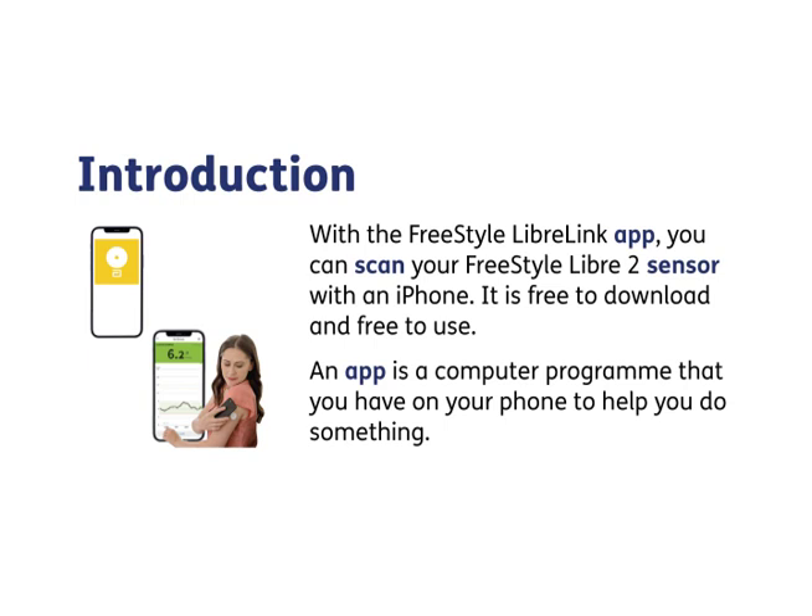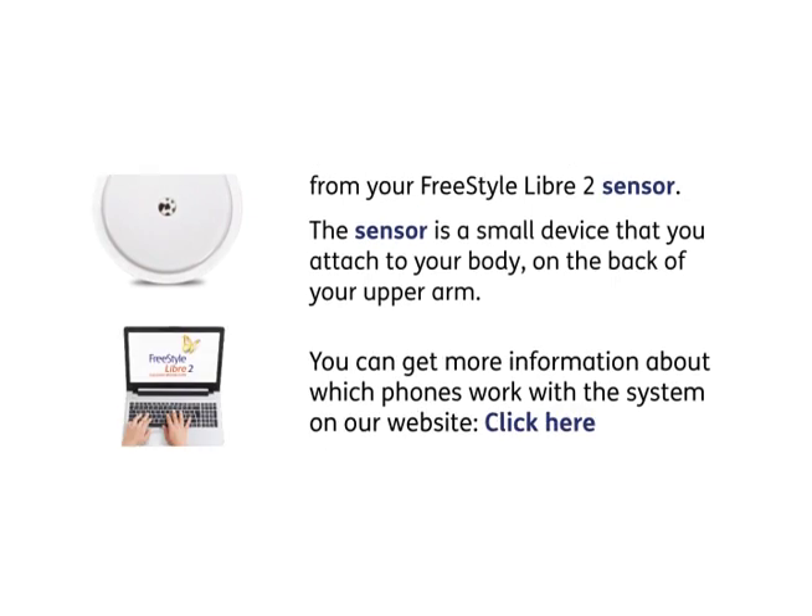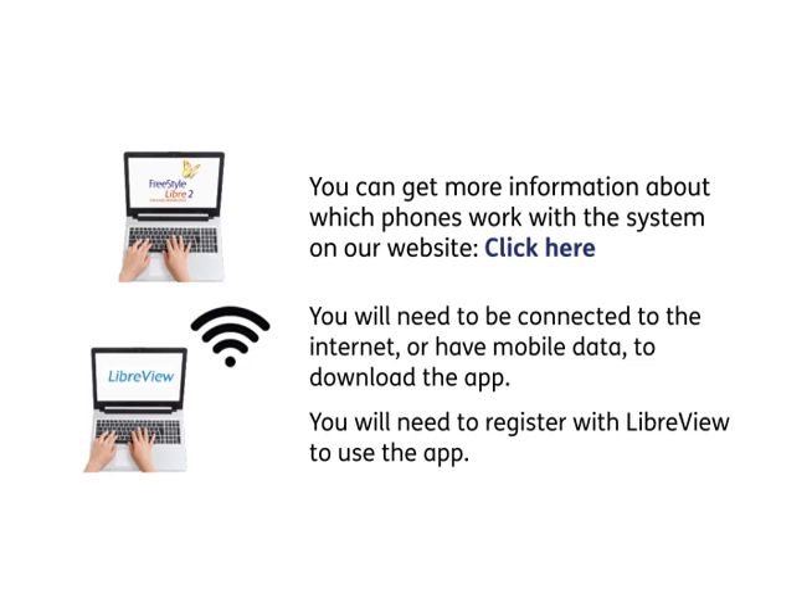With the FreeStyle LibreLink app you can scan your FreeStyle Libre 2 sensor with an iPhone. It is free to download and free to use. An app is a computer program that you have on your phone to help you do something. Scan means your phone gets information about your sugar levels from your FreeStyle Libre 2 sensor. The sensor is a small device that you attach to your body on the back of your upper arm.